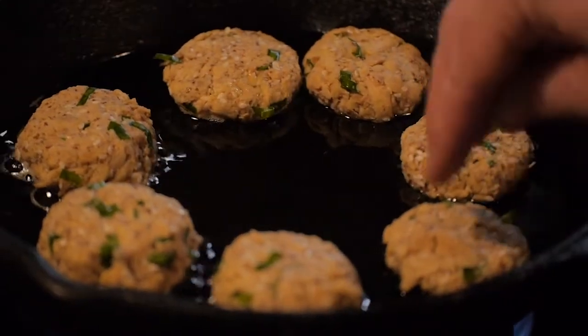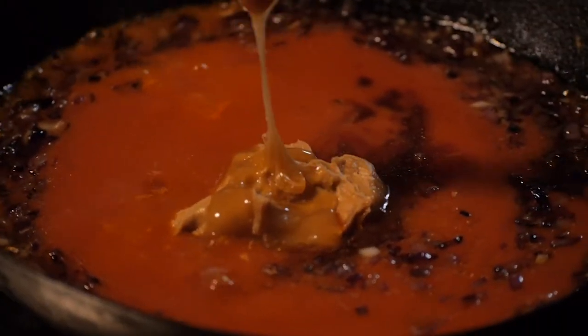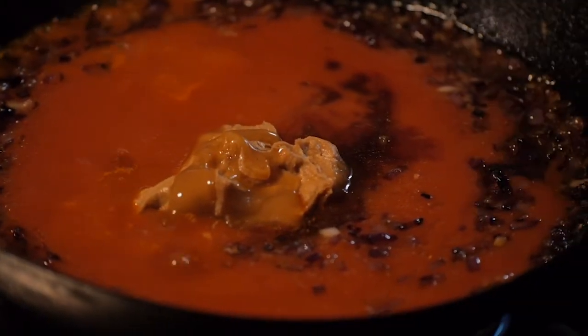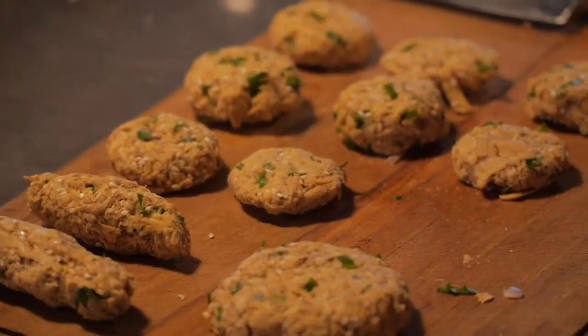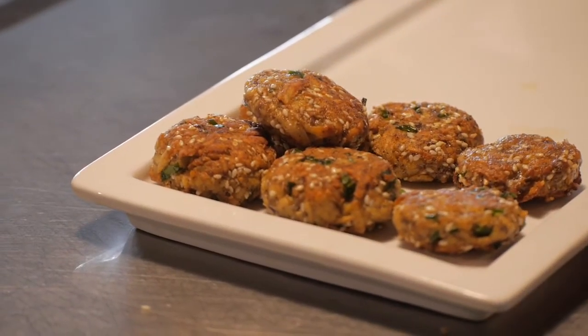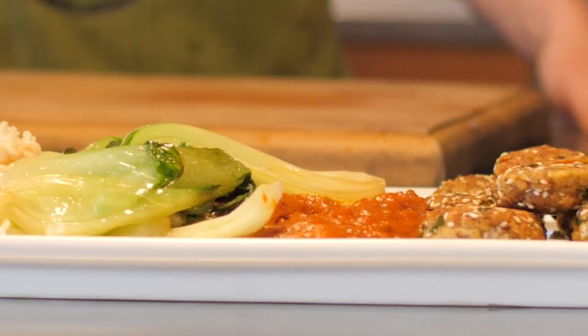Hi, I'm Anna Valentine from The Veggie Tree. Today we're going to be making tasty tempeh nuggets with a delicious tamari tomato sauce, brown rice, and bok choy. I love this dish because it's versatile, tasty, and really easy to make. Tempeh is a delicious ingredient to use. It's really nutritious as well, so it's a really nice way to get it into the kids and the family.